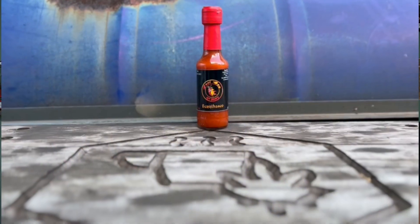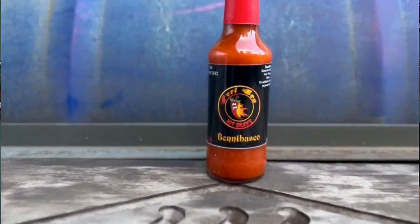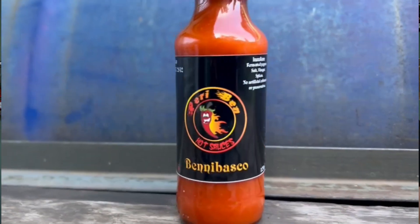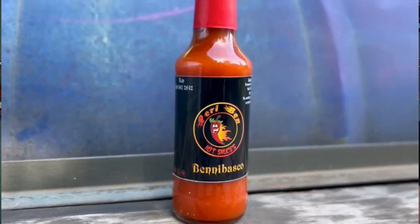Let's get back to the good one — Benny Basco. From what I know, it's a fermented sauce. Well, if it says Basco in the name, it should be. Let's look at the ingredients: fermented peppers, salt, vinegar, spices, and no artificial colorants or preservatives.